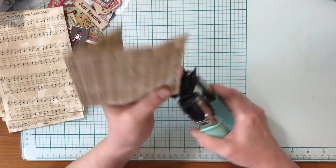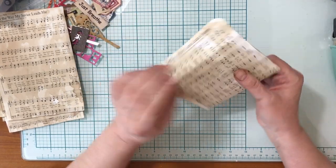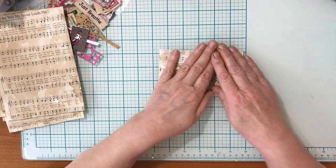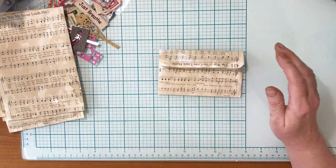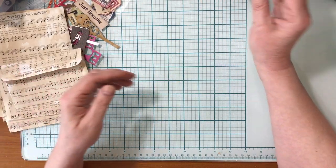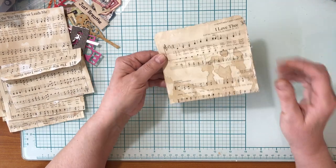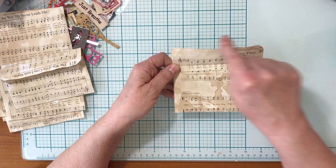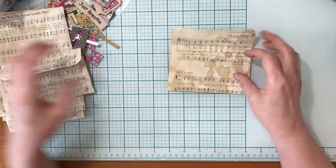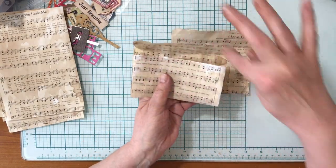I usually just take my corner rounder — this is optional — but you see this one I left a bit of white space, which is nice to have on your projects; it gives a little variation. So that's basically it. Then if you'd like to sew — you can also glue it, but I like to sew — I just open it up and sew around there. I sew this first when it's open, then fold it up and sew all the way around.